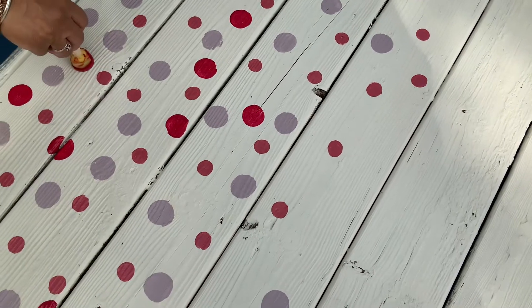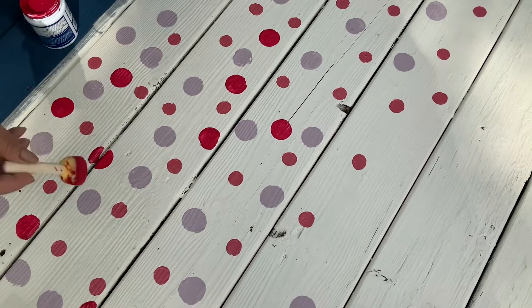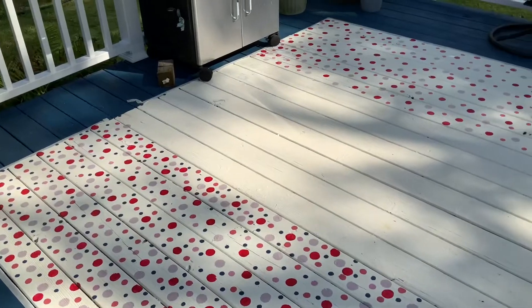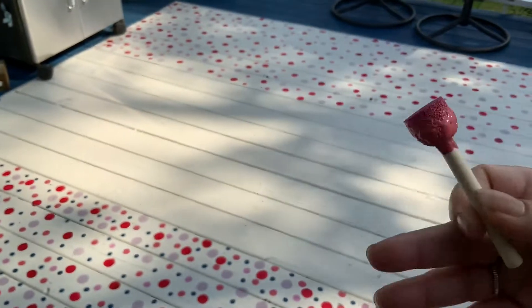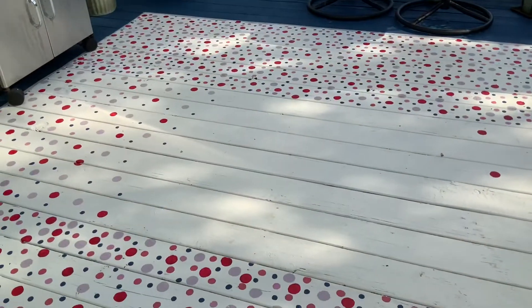The deck has a lot of little ridges in it, so you want to make sure the little ridges are filled in. This is where we are — we're just putting dots everywhere. We're using our dabbers, putting it down and turning a little bit, and it gets like almost a perfect circle. We're trying to create it as we go along, and so far, this is what we've gotten.